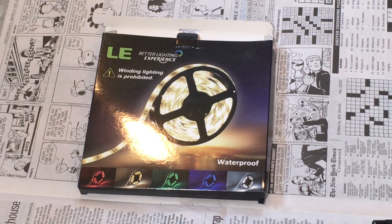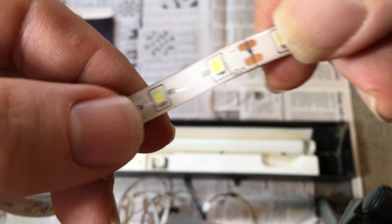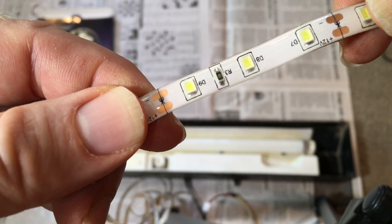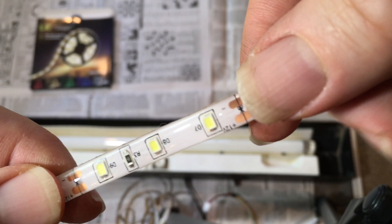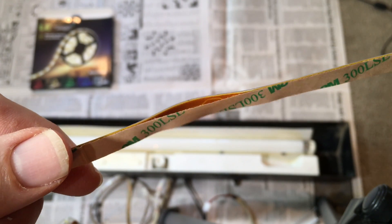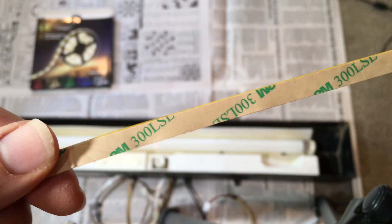Then it was time to start working with the LED light strip itself. Along the length of the light strip, there are certain designated spots every two inches or so where you can cut it without damaging it or its waterproof properties. The entire light strip is also adhesive — you just remove the protective backing and stick it to whatever you want.